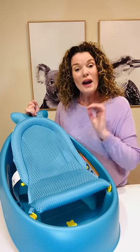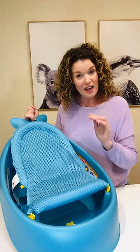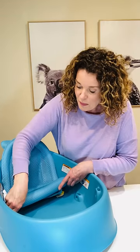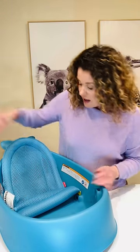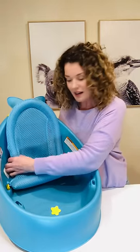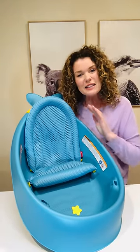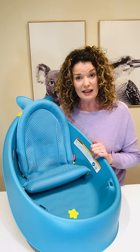And then when little bub is old enough to just start sitting by themselves, that's when you can adjust the sling through these little pockets here. You pop them out, pop them in the ones further down below, and then you have a beautiful little seat for them, which gives them just that little bit of support for bubs who are not quite comfortable with sitting up unaided.